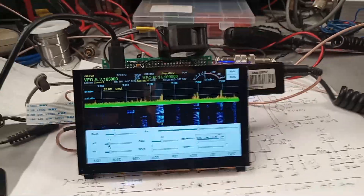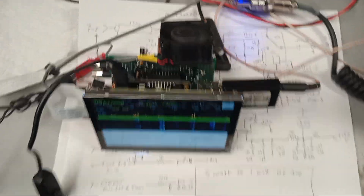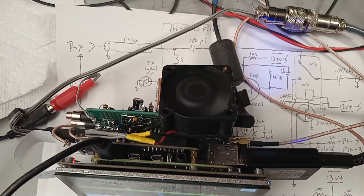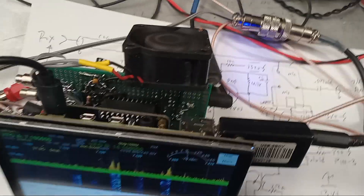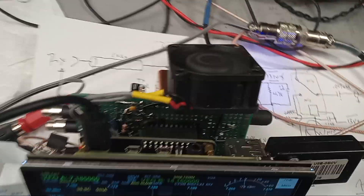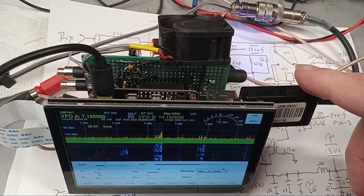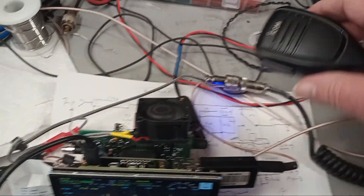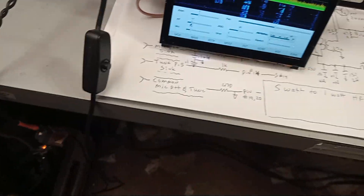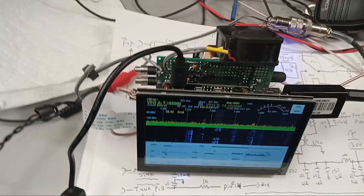Here we are on 40 meters with the Radio Berry — it's about 4:30 in the afternoon. The Radio Berry is connected to a Bluetooth speaker, because the Radio Berry Pi 4 has Bluetooth, which is the sound card. There is a tune button here too.